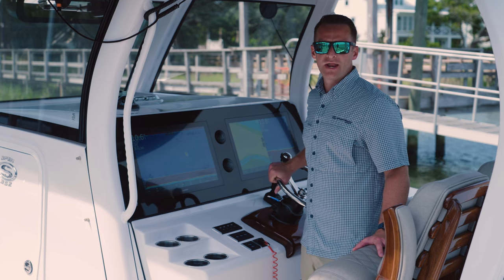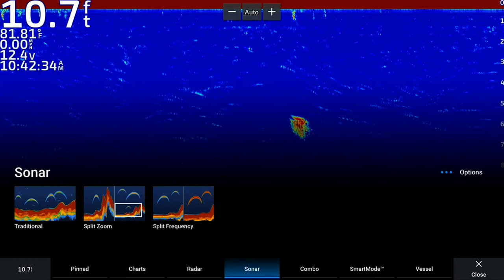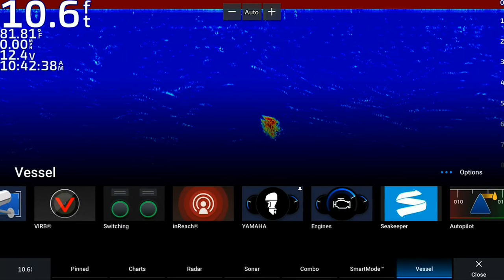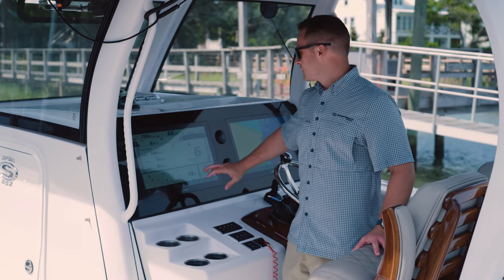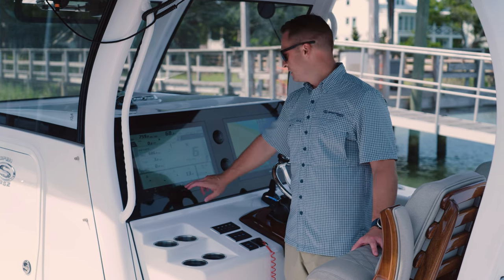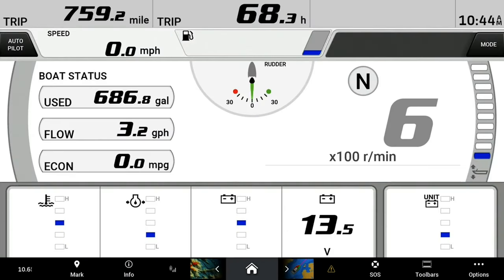The first thing we're going to do is show you how to access the Yamaha gauge. To do that, we're going to click on home, go to vessel, scroll over to Yamaha and click there, and we're right where we need to be with the gauge up. One cool new feature of the Garmin update is that you can pin different apps or pages. We've got our Yamaha gauge pinned and you can access it easily just by clicking through the bottom here next to the home button.